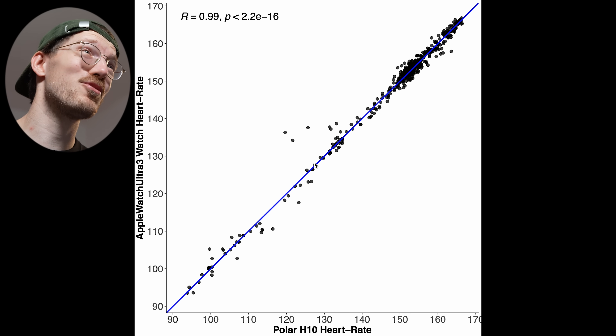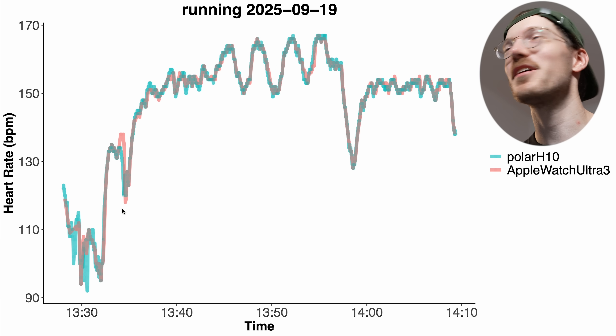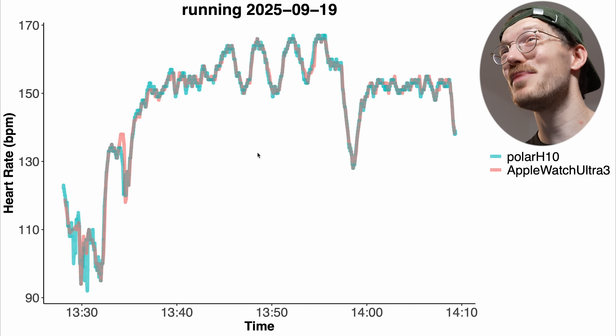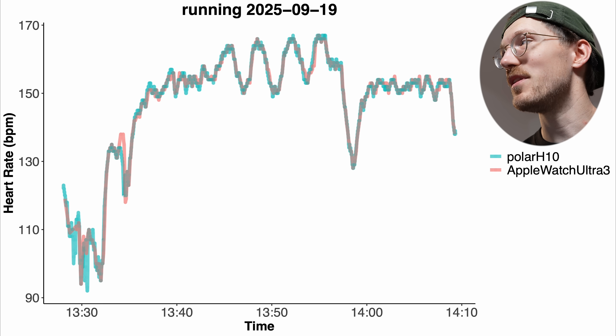We need to check for dropouts, so here we have the run itself where the red line of the Ultra 3 overlaps almost perfectly with the blue line. There's only one moment with a tiny bit of deviation, and there are no clear dropouts — which is the most important thing. With some Apple Watches in the past I've had some signal loss, but that doesn't appear to be the case with this initial test of the Ultra 3. Also, all my intervals were detected with no cadence lock. I'm really happy with this performance.